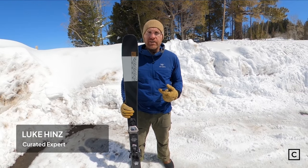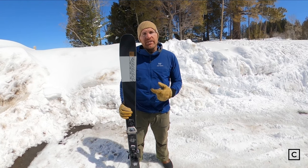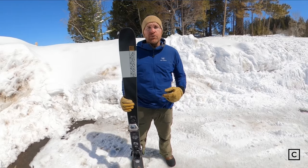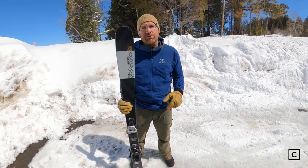Hey, I'm Luke, a ski expert at Curated. I've helped hundreds of people find the right ski for them. Today we are testing out the K2 Mind Bender 85. Just so you know, we're not sponsored by any of these brands, so all these reviews are completely unbiased. If you want help finding the right ski for you, go ahead and click that link in the description.